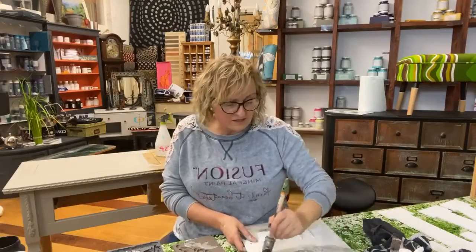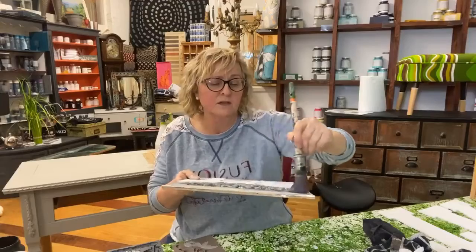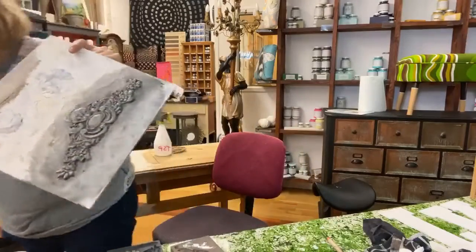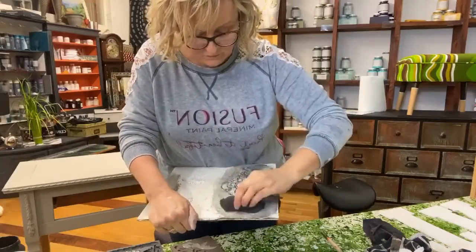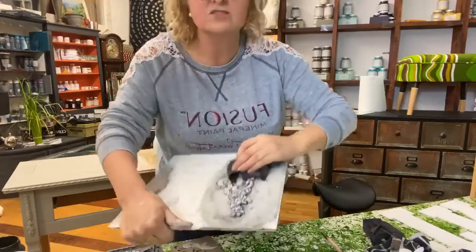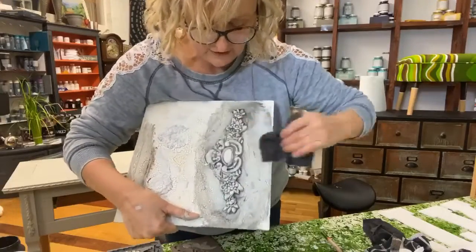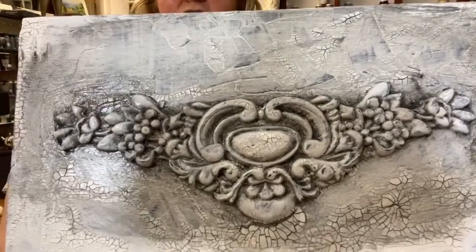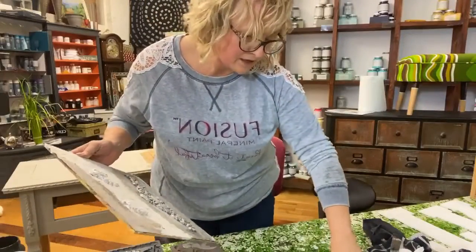I'm just using the stiff mister brush to rub the glaze into all the areas and nooks and crannies. You don't need to panic with glaze because it stays open for a long time. You get it into all the areas and then wipe back to reveal as little or as much as you want. The more I'm rubbing, the more we're going back to the original white color, but it's sat in those cracks and you can see the extra dimension that the crackle adds.